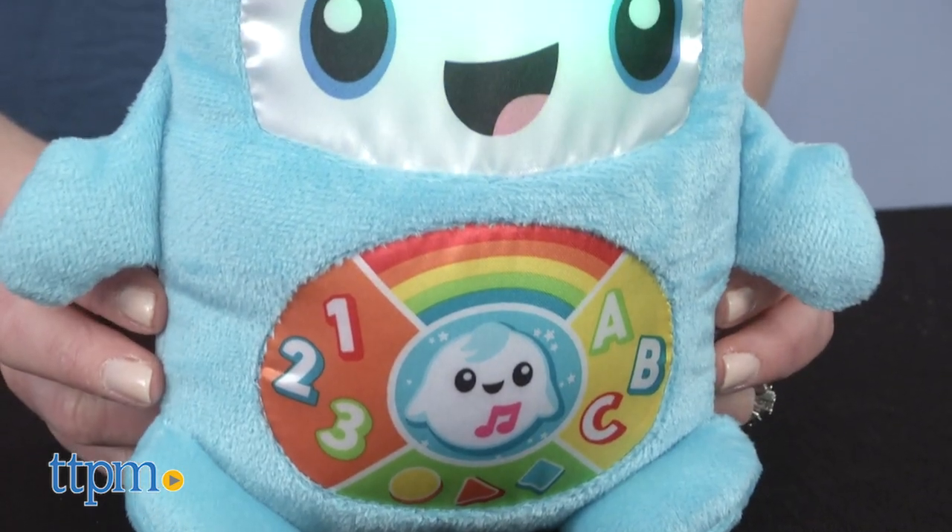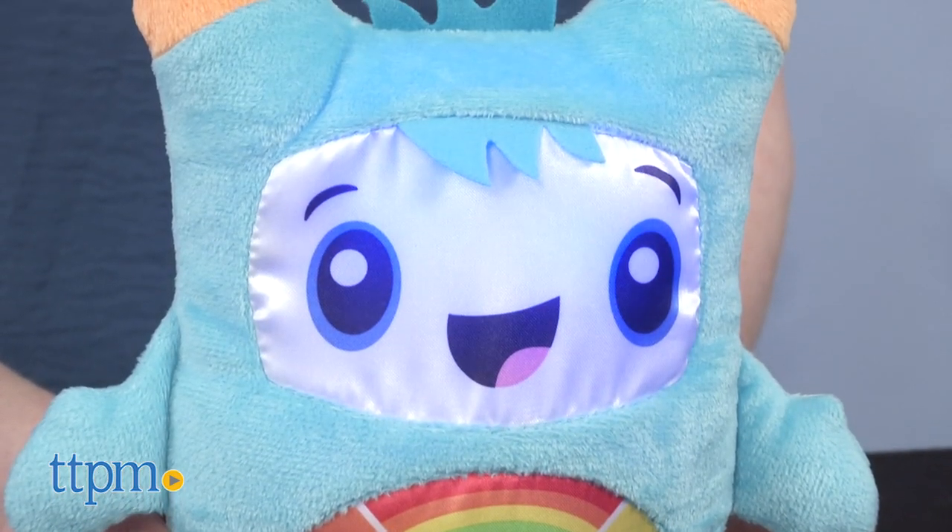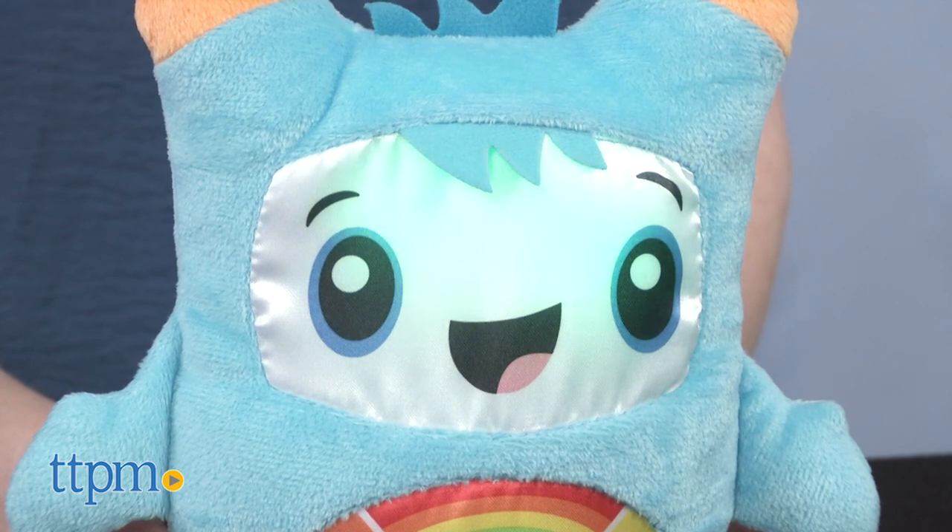For example, it plays the alphabet: A, B, C, D, E, F, G, H, I, J, K, L, M, N, O, P.